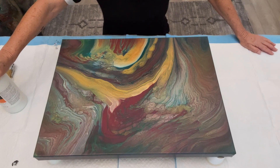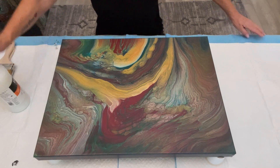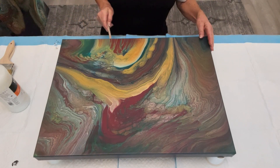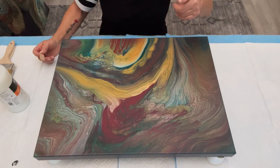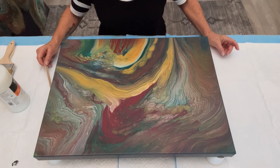I have my little torch close at hand because one thing really important is to give it a couple of good torches after you put your coats of varnish down — to get rid of those air bubbles, because they will stay if you don't. I also have a popsicle stick close by because after the varnish goes down, I run it underneath the canvas to remove any drippings. Then I usually cover this with a netting, and I come back about 15 minutes later, scrape any drippings again, and give it another torch.